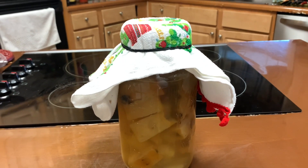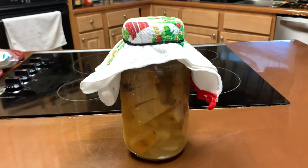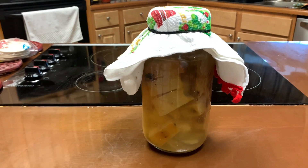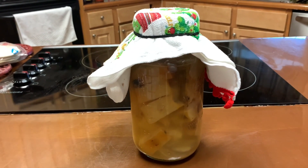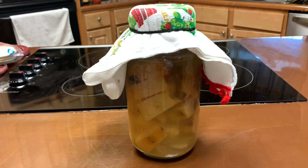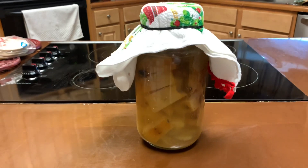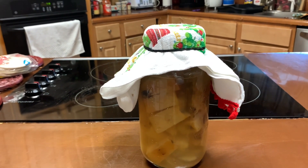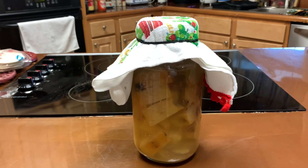My tip for you: do not set it and leave it. That's where I messed up. I put it in a box and totally forgot to stir it every day. What happened was mine created mold — black mold. There are mixed views on black mold and hairy mold, but I don't want to see any mold.